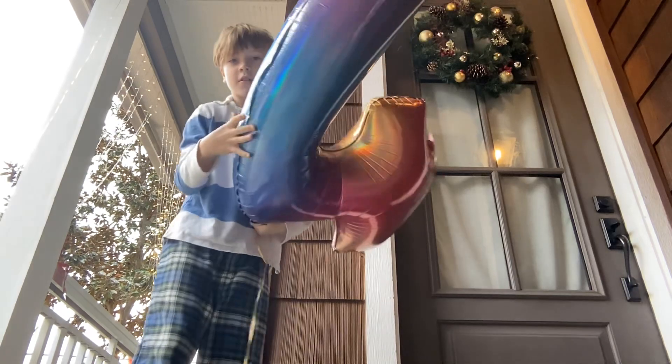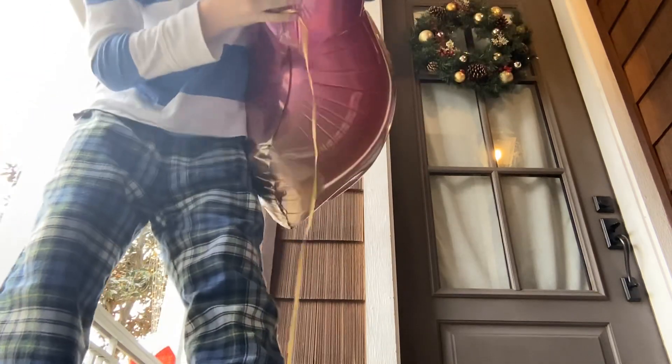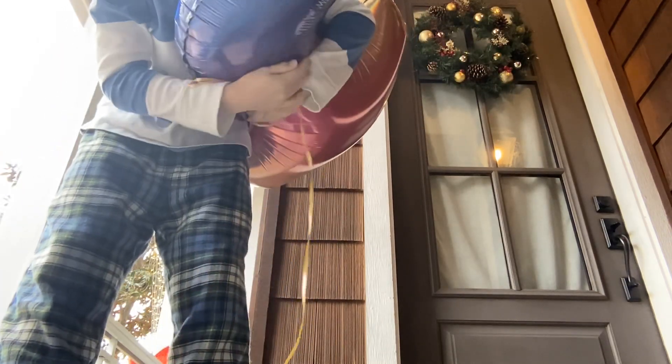Look what happens when I go outside, guys. I'm gonna come outside — I'll set you guys down — and look how easy that is to squish! It's like, low key the easiest thing ever.